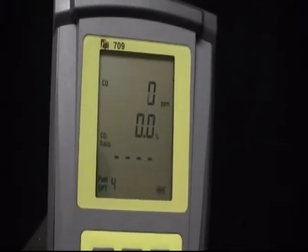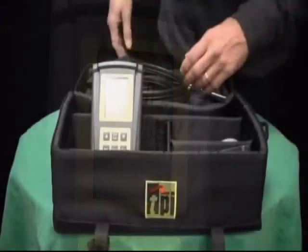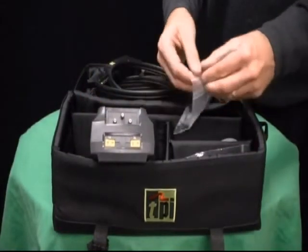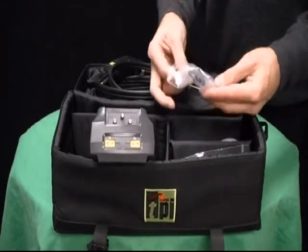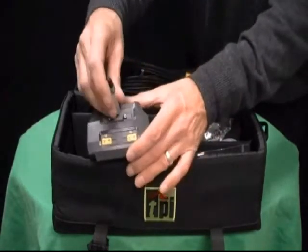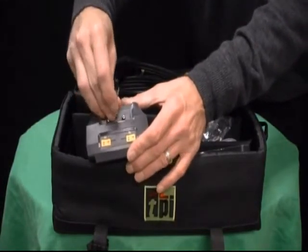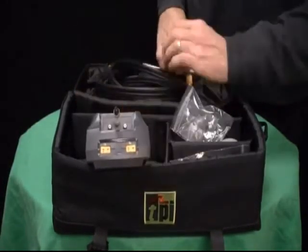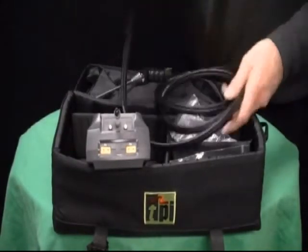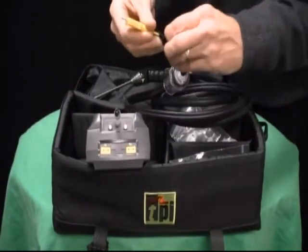The TPI 709 needs to be calibrated on an annual basis, just like the other combustion analyzers out there on the market. The sensors are electromechanical, meaning that they will deteriorate over time, and that is regardless of how much they are used. So every 12 months, it's important to send the analyzer in and have it fully calibrated and looked over by our staff here at TPI.